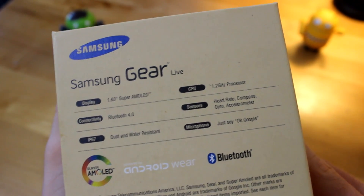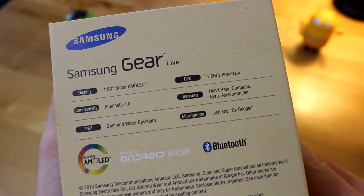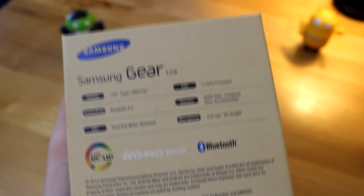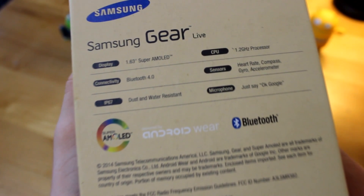Bluetooth 4.0 connectivity, heart rate monitor, compass, gyroscope, an accelerometer, IP67 certification for dust and water resistance. And you can say the command OK Google to initiate voice command. Bluetooth, Super AMOLED, and Android Wear logos are all present here on the Gear Live.